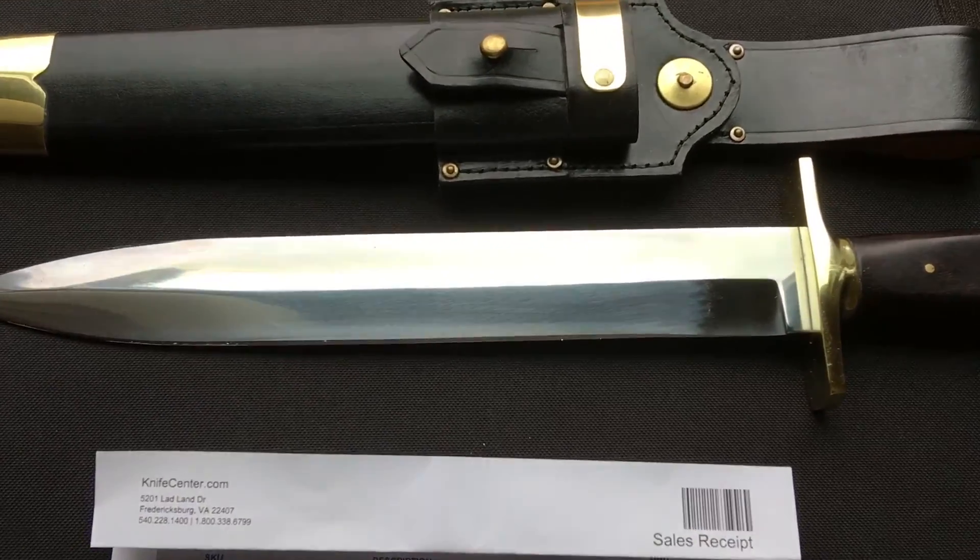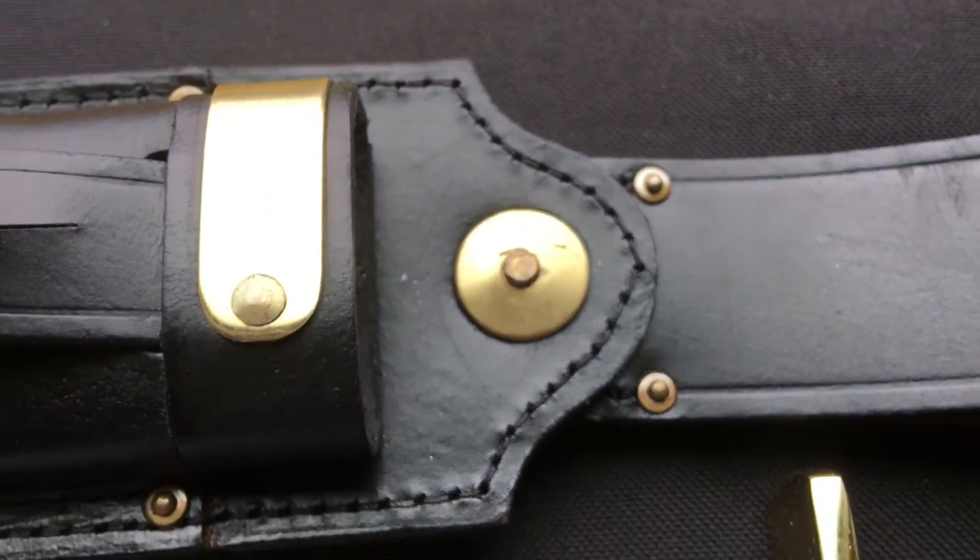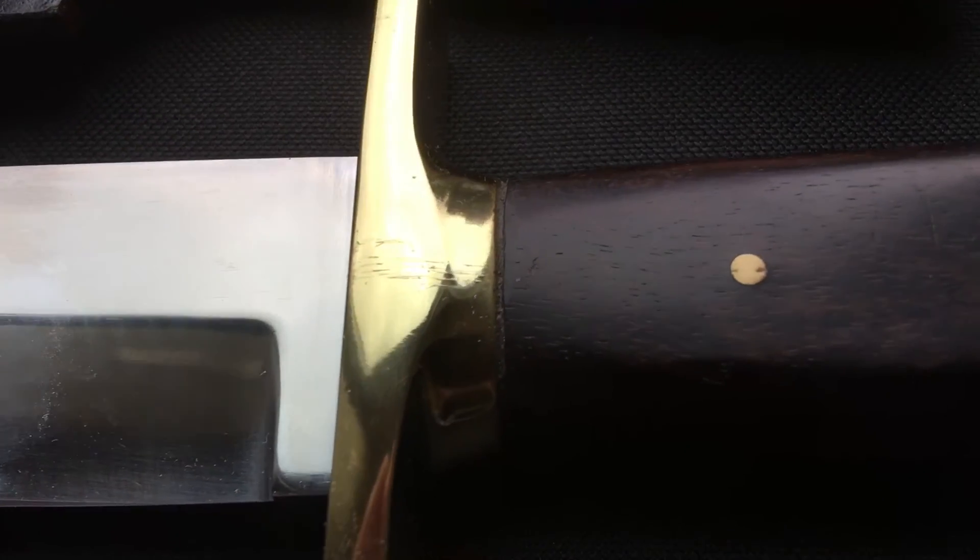Speaking of workmanship, take a look at this rough piece of metal on the sheath, and look what it has done to my brass already — just from putting it in and out about five times. I don't like that at all.